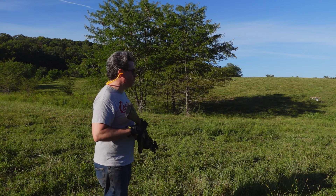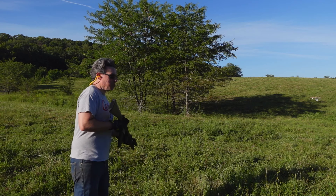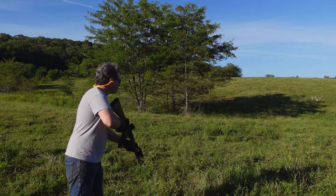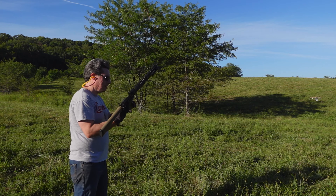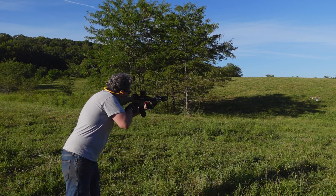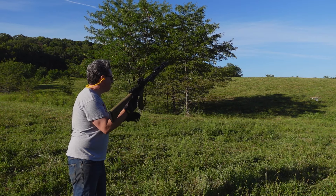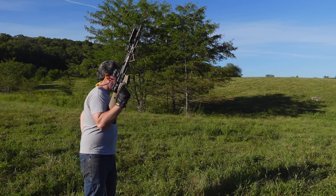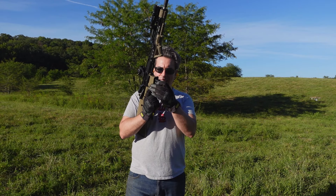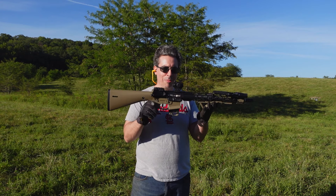Yeah, I can still see the target just fine through the red dot itself. I can see the iron sights. I'm knocking off all my targets over there, so let me go fix those.